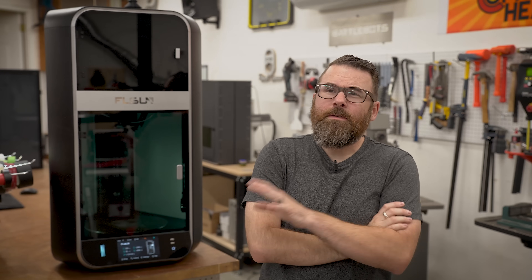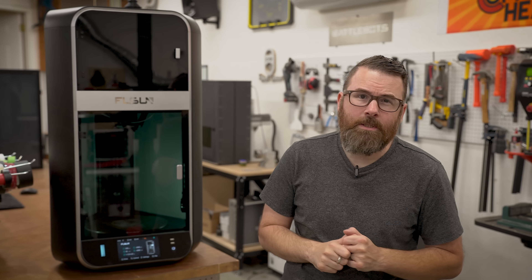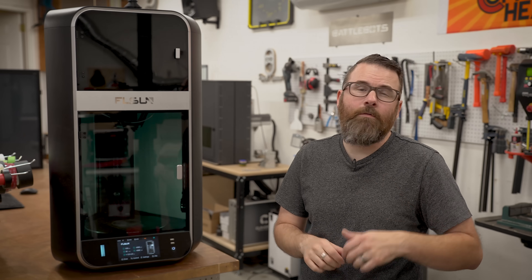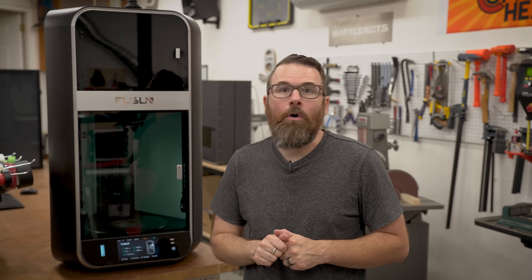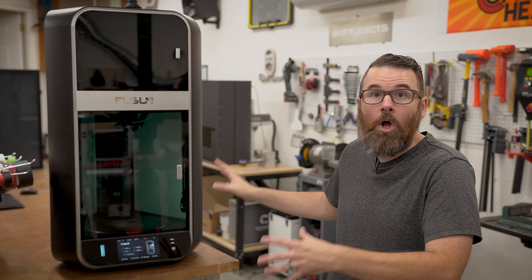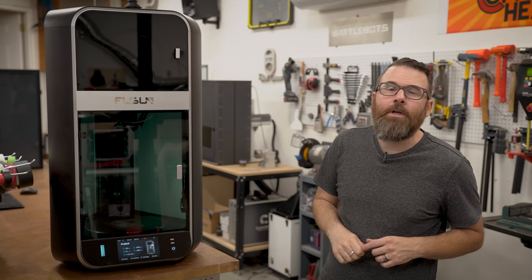Hello everyone, this is Robert, and this video is going to be a little bit different than my traditional content. Behind me you can see I have an FL Sun S1, and this is not going to be a review of this printer. There's plenty of reviews out there. This is actually something that I bought with my own money. They did not send me this, I have no communication with them, and this is something I actually saw and purchased on my own. And it is a beautiful, wonderful 3D printer.